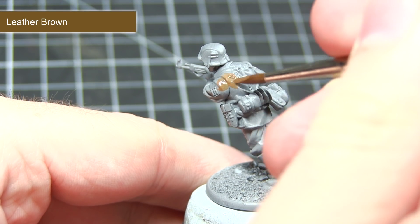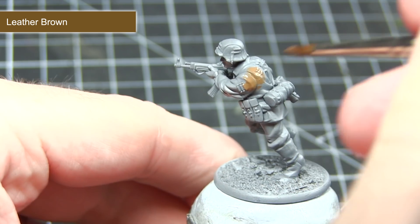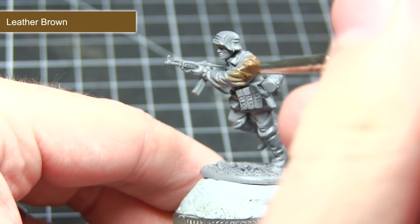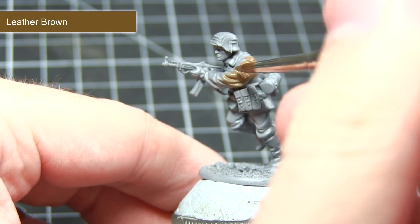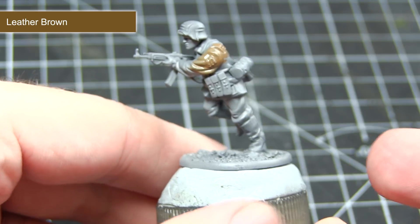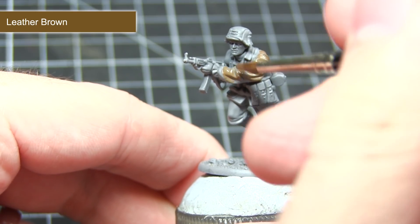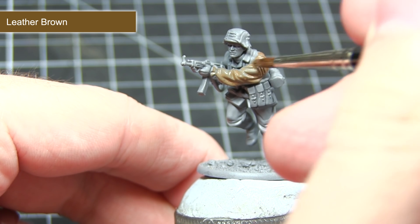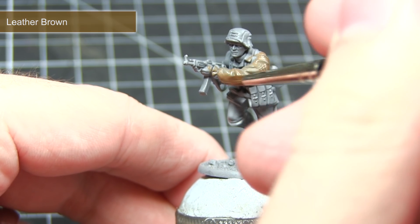The first task in painting our camouflage is to apply the base layer of leather brown. When base coating your miniatures I would highly recommend creating a mixture of one part paint to one part water, applying this to the miniature and allowing it to dry thoroughly before applying a second layer over the top. By doing this layering technique we get a really nice strong base colour without obscuring the details by applying the paint too thickly.